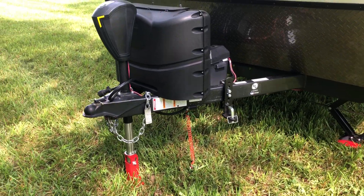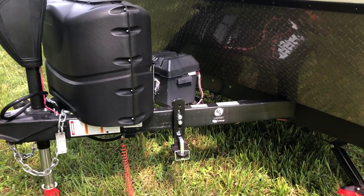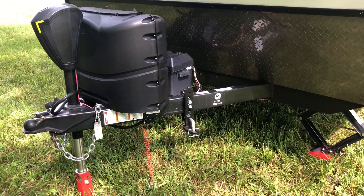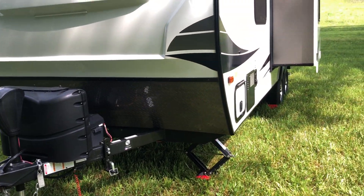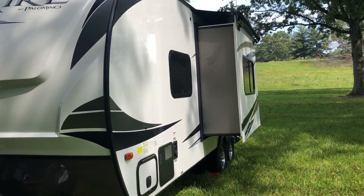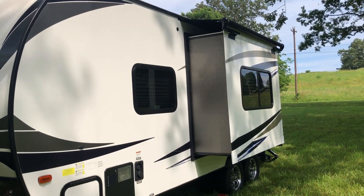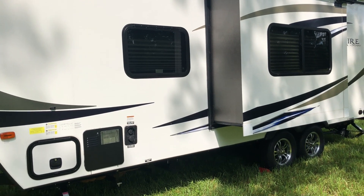There are connections for the equalizer weight distribution system, all part of the sale of this camper. There's a slide out on this side and it does have a slide topper on top, which keeps leaves and debris from blowing in there when you're camped under trees.